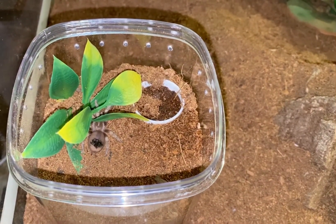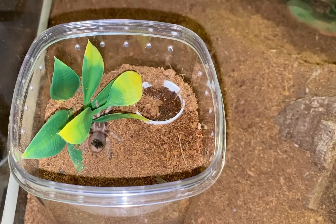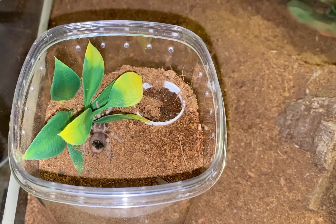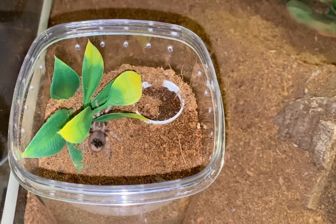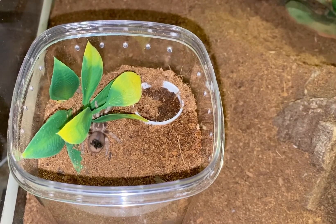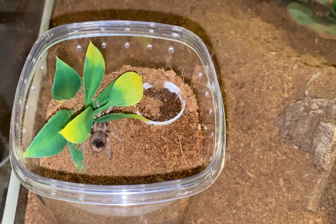I put a water cap into Aragog's enclosure, filled it up with water, and then I observed him kicking substrate into the water cap, and then dragging some of the substrate out and sucking it before he retreated underneath the fake plant.